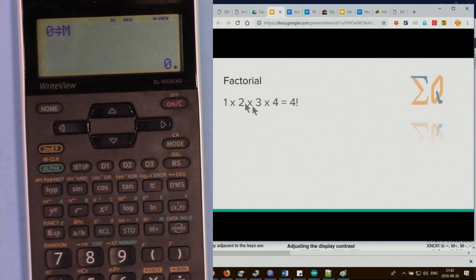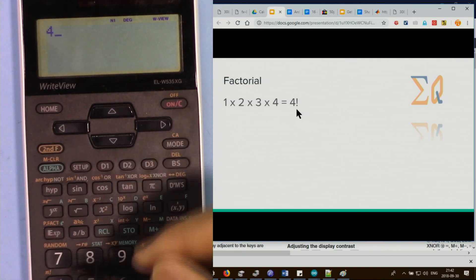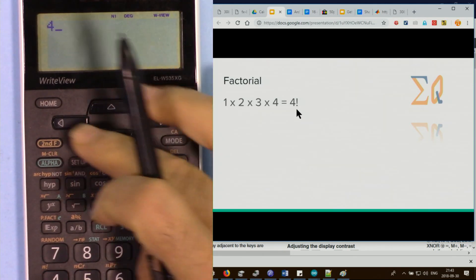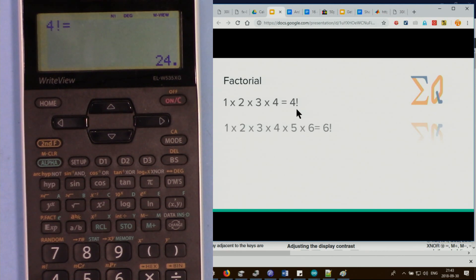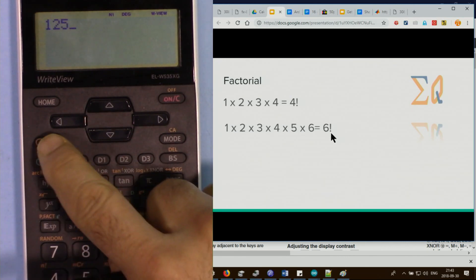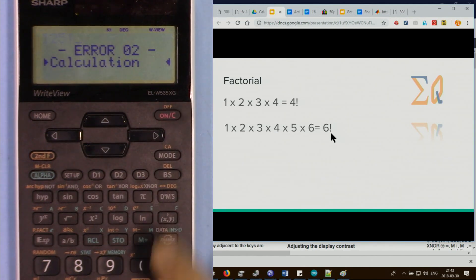Factorial is the product of all integers from 1 to a given number — for example 1 times 2 times 3 times 4 equals 4 factorial. Press 4 then second function and the factorial key, then equal sign for the result. For 6 factorial, press 6 then second function factorial. Note that very large values like 125 factorial will cause an error as the calculator cannot handle them.